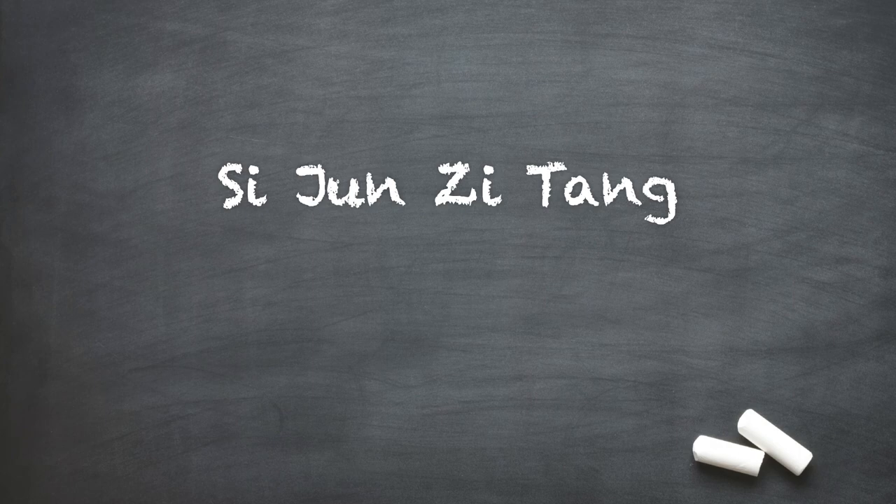Hey, this is Nicholas. We're back again talking about formulas, and this time we're going over Sijunzi Tang, Four Gentleman Decoction, and all of the other formulas that are based on it.